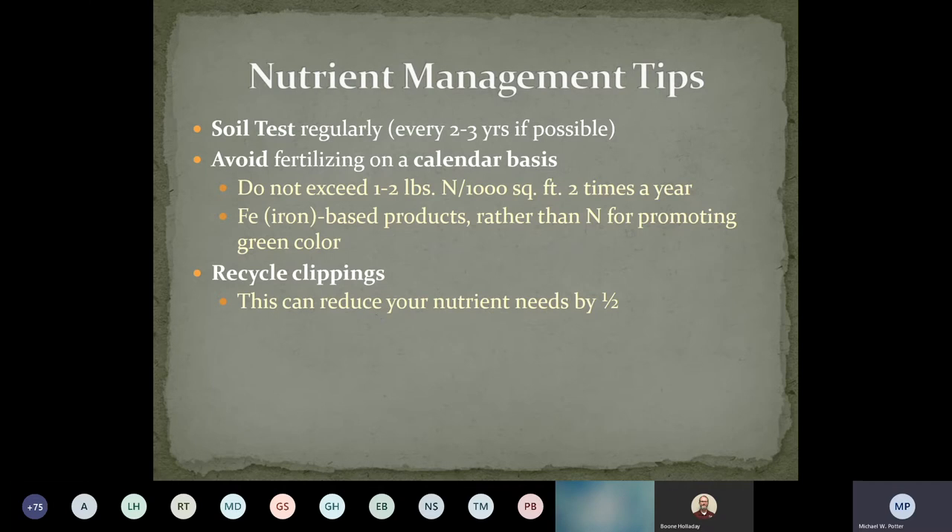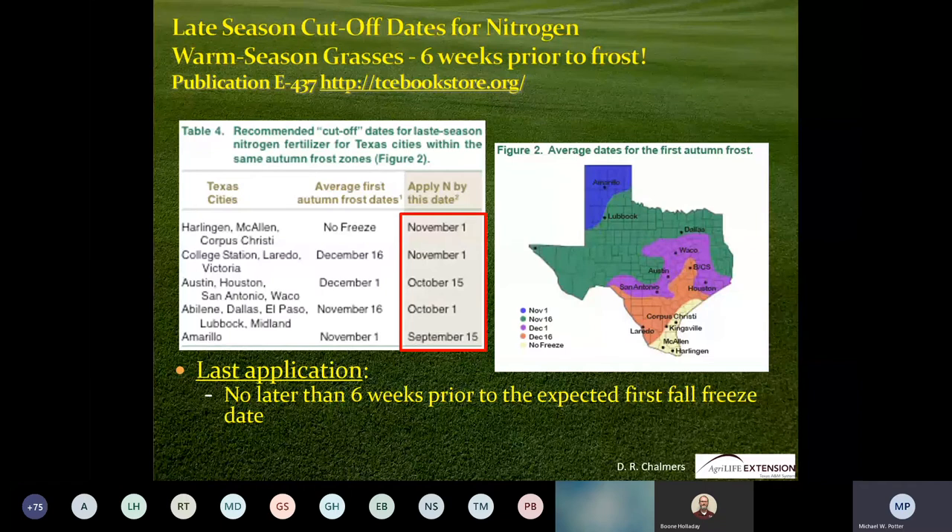Recycle your clippings — it can cut your fertilization down by half. I've been in my house for about eight years and that's all I've ever done, and my lawn is just as healthy as anybody else's. So cut-off dates for nitrogen: we're looking at around October 1st to October 15th as probably the last time to do a fertilizer application. September is the time to put a pre-emergent out — late September, early October — to get a jump on those early weeds. You need about six weeks of growth before a stress event before you apply fertilizer.